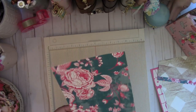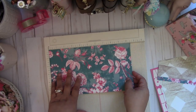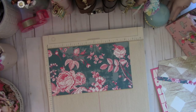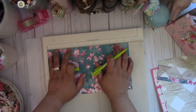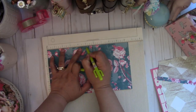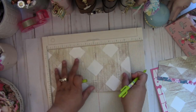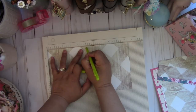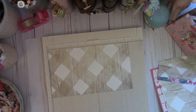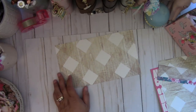Oh, before you do that I forgot — you have to mark it. Put your paper back and take a pen, just marking a little dot as a guide. You're going to mark it at five inches — just put a little line right there. Then flip it over and mark it at five on that side too, just put a little dot. We'll use these marks later for trimming.